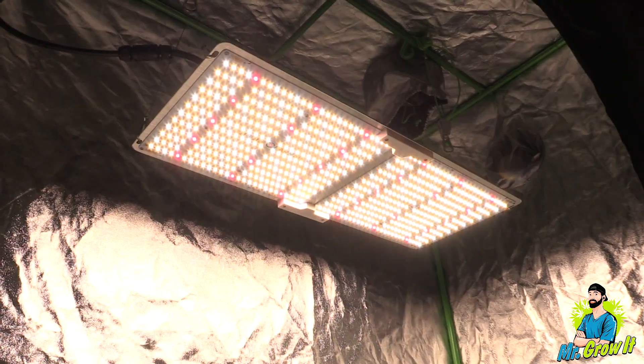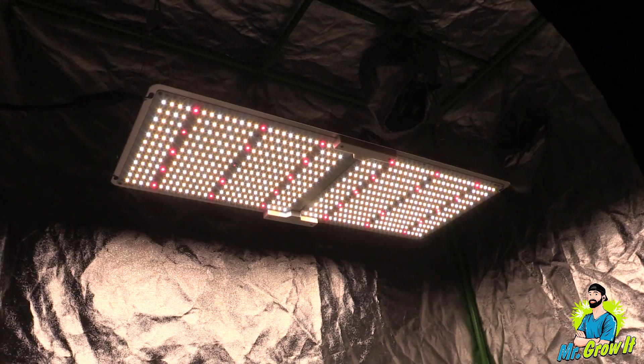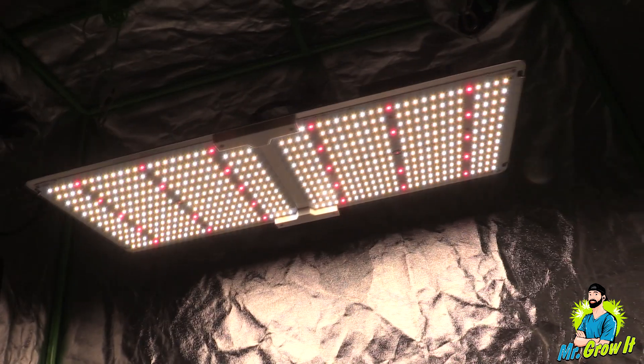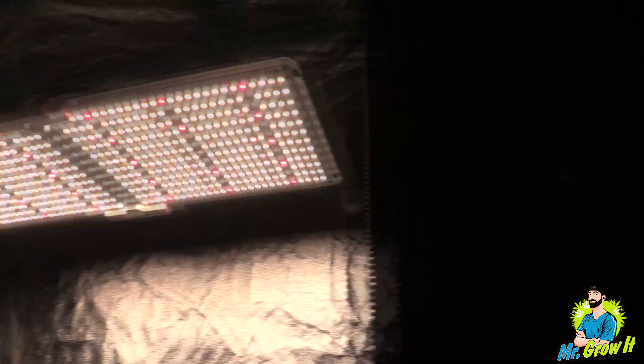What do you think of these measurements? Let me know down in the comment section below. Just a reminder that there is a link to this grow light in the description section below. Thank you so much for watching, and until next time, peace.